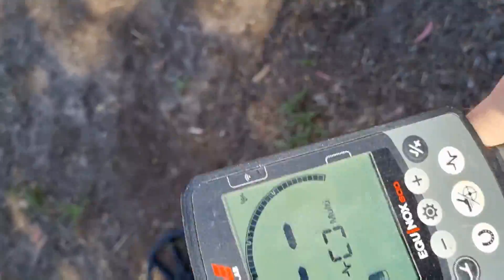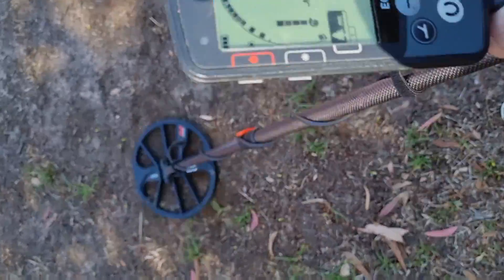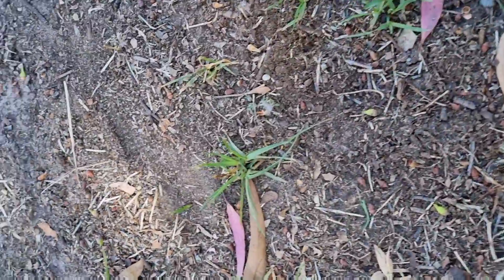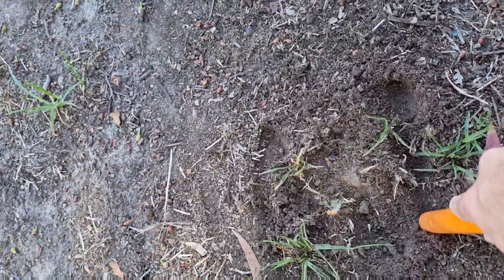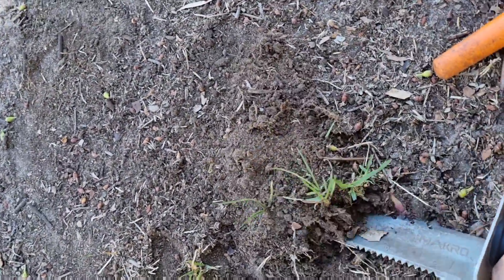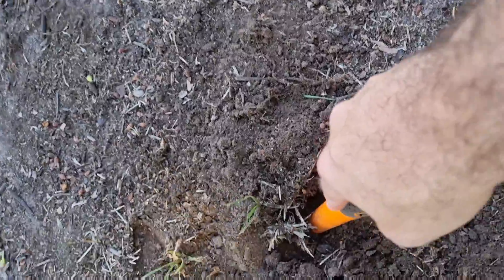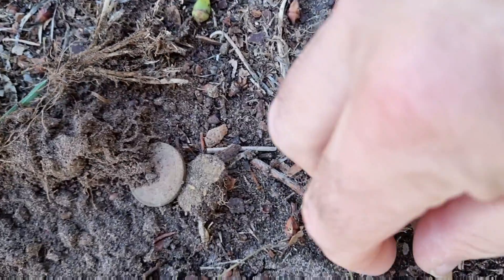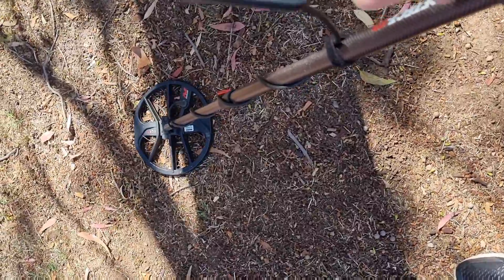Our next target — I'm just going to turn this up a little bit, I can't really hear it. Let's hope it's a 10-cent coin. Right there — it's either that or a pull tab. Yep, there it is, just popped out. 10 cents, brilliant! Next target is just next door.